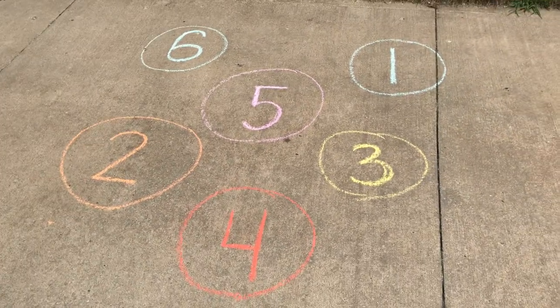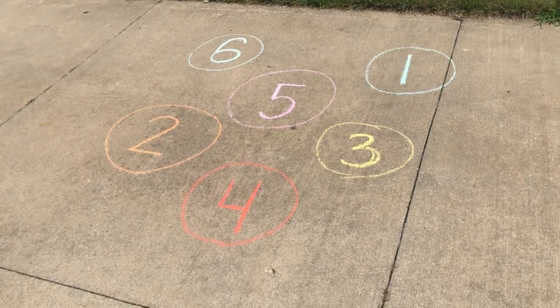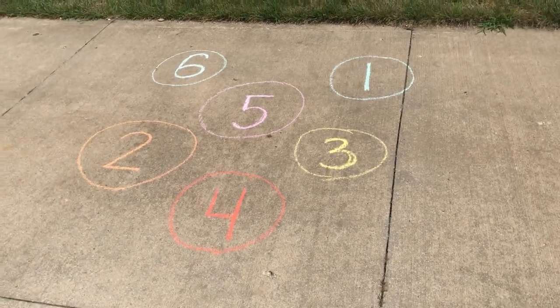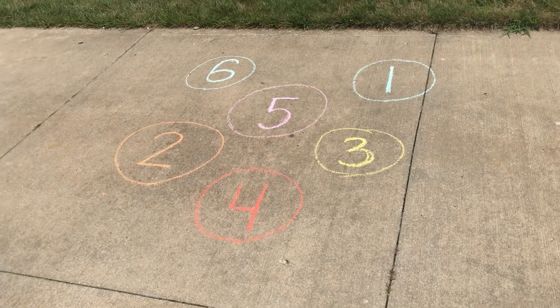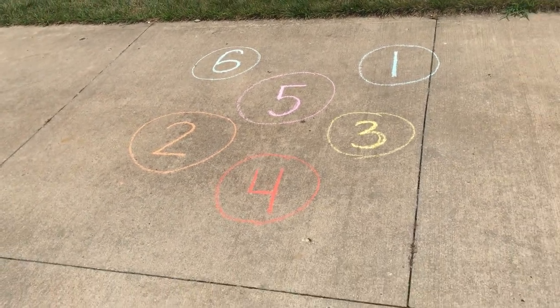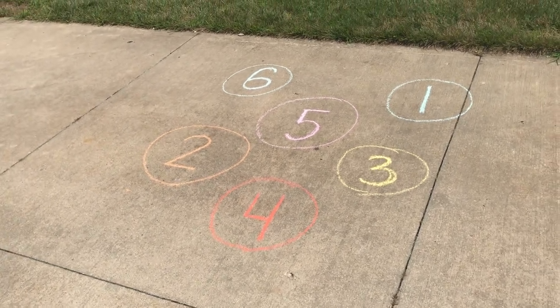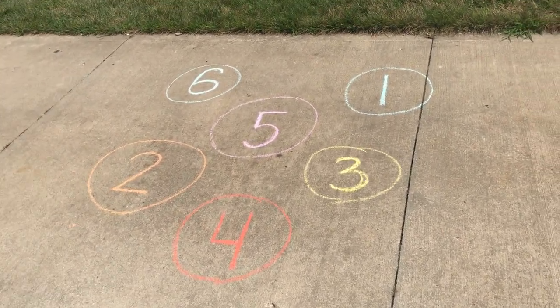Hi everybody! Today me and my daughter are going to be playing a game called Beanbag Frenzy. It's an addition game and it also works on underhand and overhand throwing. I like to involve different gross motor or fine motor activities in some of my work with my kids because I think it's fun for them to learn in a different way.